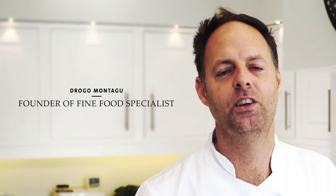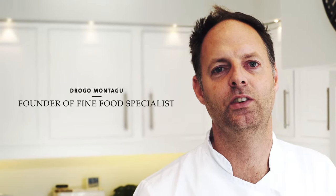My name is Drago, I'm the founder of Fine Food Specialists, welcome back to another edition of Drago's Kitchen.